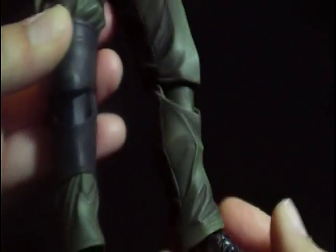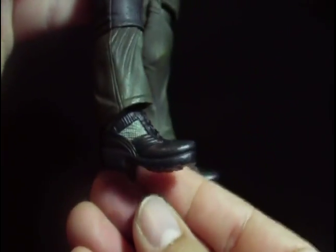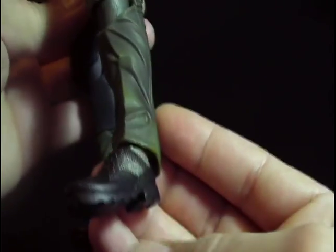At the bottom here, the boots look really awesome and very detailed. The sculpting on this figure is just fantastic overall.